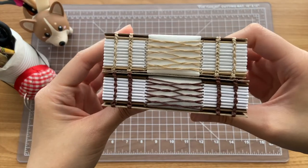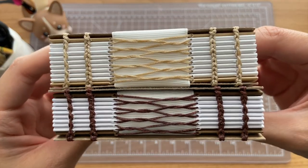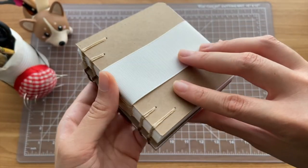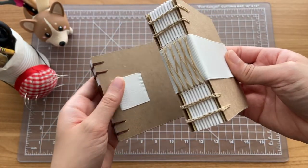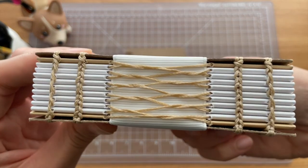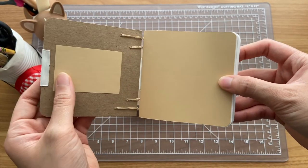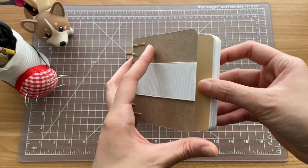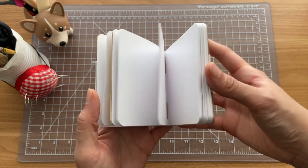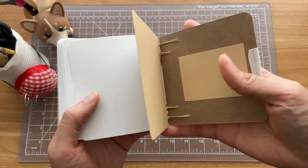These next notebooks were more practice with French link stitch and Coptic stitch. I had seen on Instagram people using ribbons underneath French link stitch, so I tried two different variations — one having the ribbon outside of the cover, and the other having it kind of inside. Next time I might use a different colored ribbon so that it doesn't blend in with the other signatures in the background.